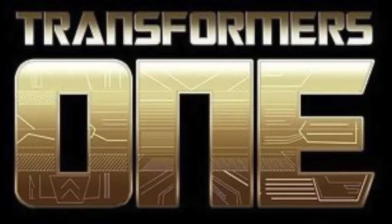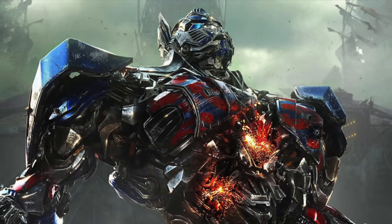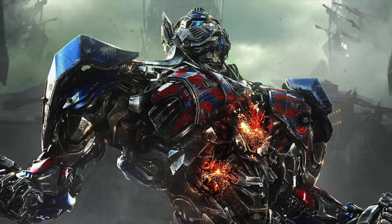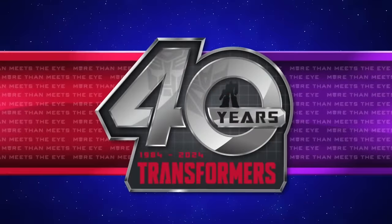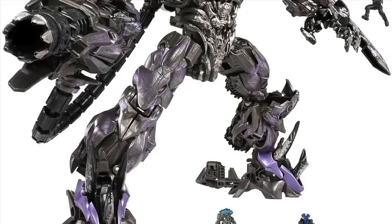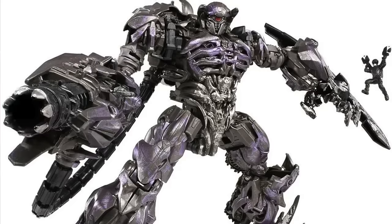There will then be a Voyager class Transformers 1 Sentinel Prime based on the animated movie, also scheduled to release later this year — pretty awesome to see that film receiving the Studio Series treatment. For Leaders, the first is a Transformers Age of Extinction Optimus Prime, which is definitely in dire need of an update out of all the live-action Optimus designs. The final leader for Wave 2 is a Transformers 3 reissue of Shockwave — a very elusive figure — giving collectors a great second opportunity.